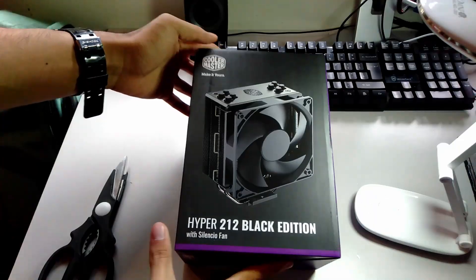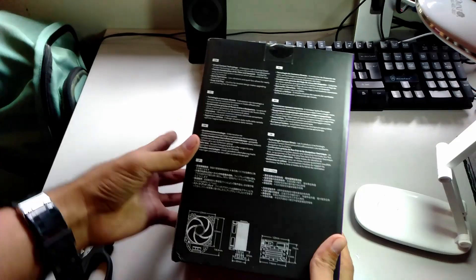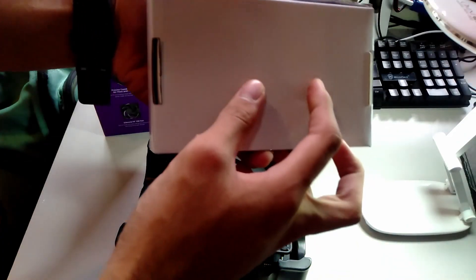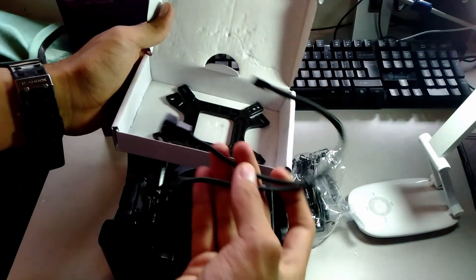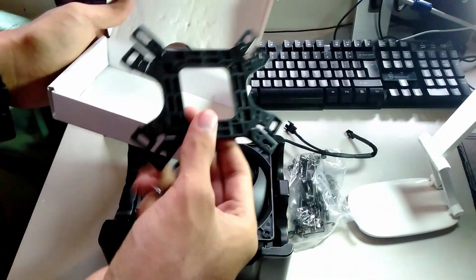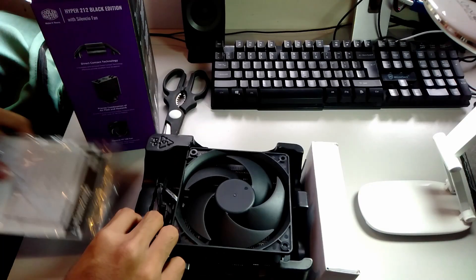Unboxing this CPU cooler — the package was wrapped in bubble wrap and a taped carton box. Opening it was tough, but I was able to see the Hyper 212 box. Inside, we have the accessories: a 1 PWM to 2 PWM connector if you want two fans for push-pull, brackets with screws for the cooler, and the manual and documentation.